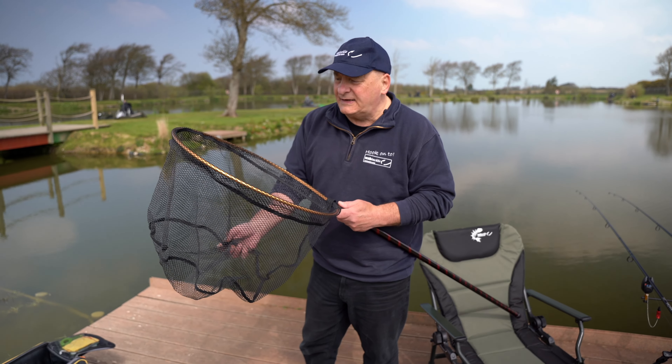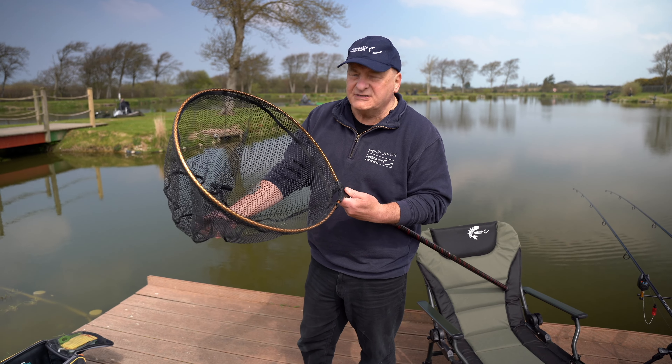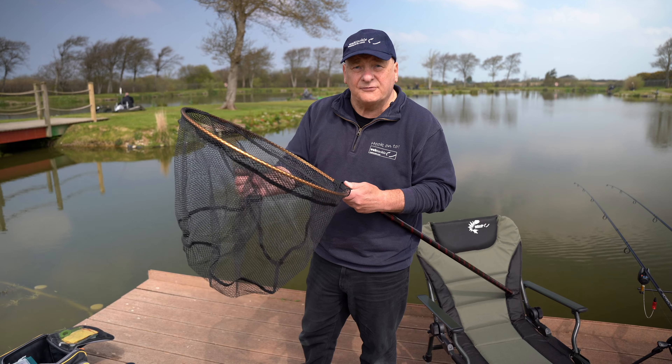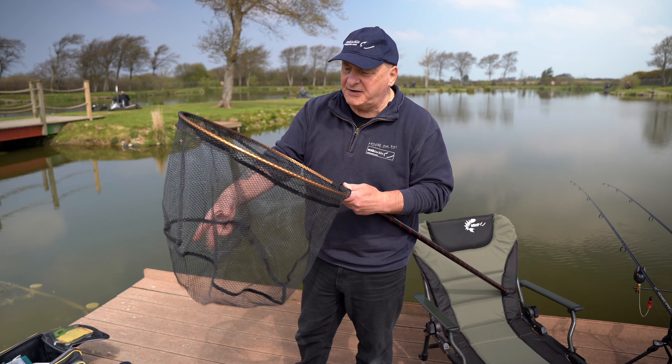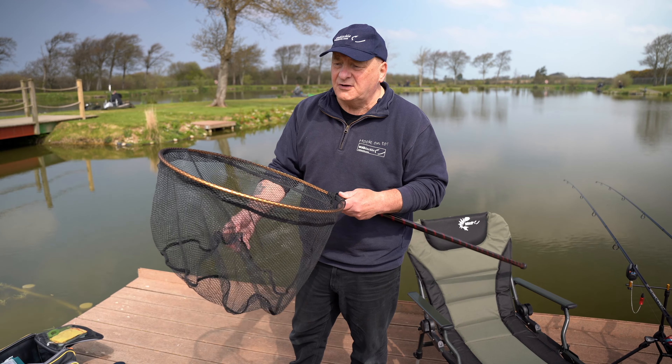This is the rubber landing net available from WSB. It's nice and deep, and it's made of rubber latex material so it dries really quickly — you can shake it off and it's dry, so no more smelly nets in the boot of your car.